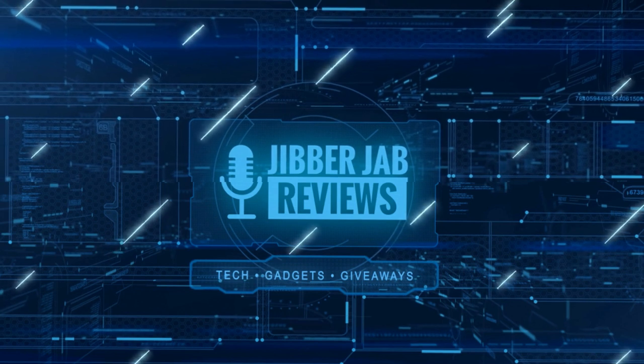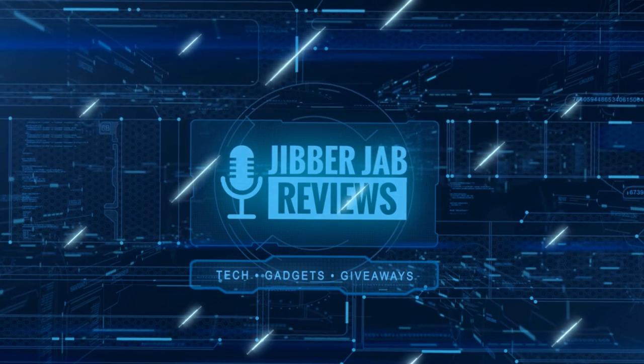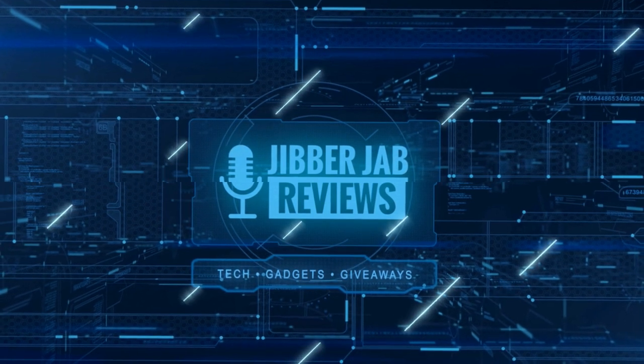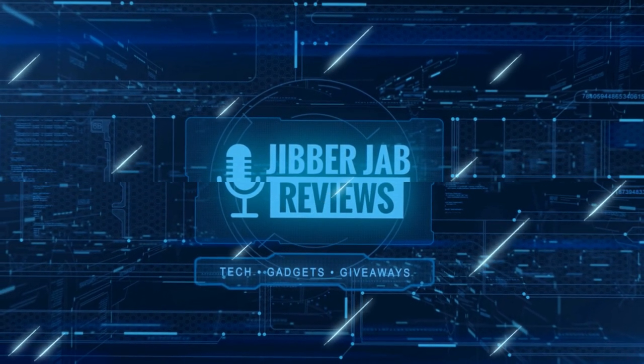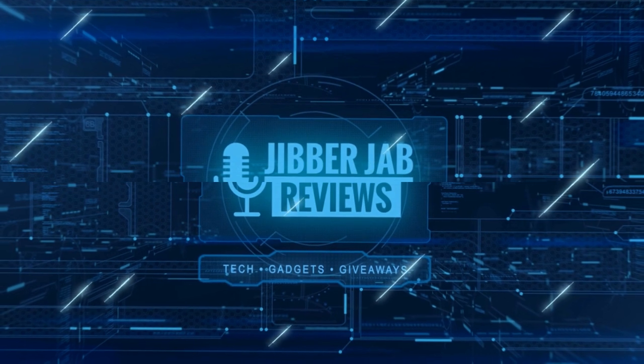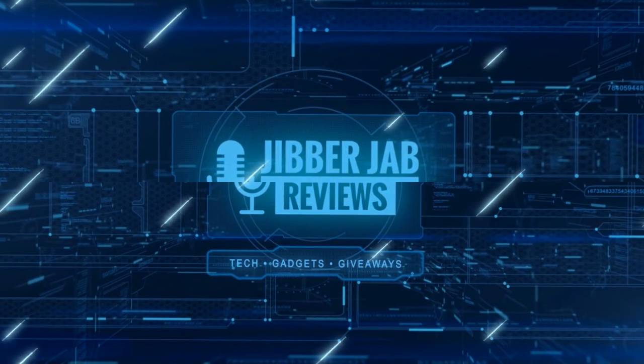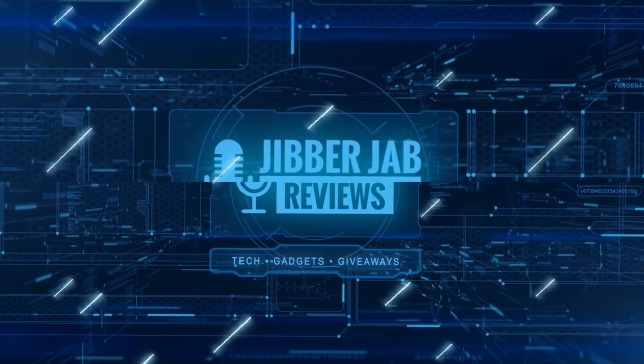Thanks for watching the review. If you liked it, show some love with a thumbs up, subscribe to the channel, and share the video with your friends. Your support really helps me keep the channel going so I can continue to offer discounts, giveaways, and fresh content. I'll see you in the next episode — take care.